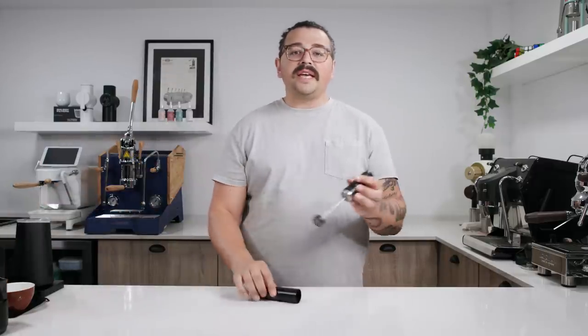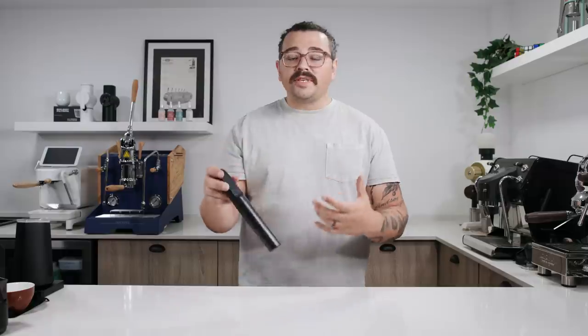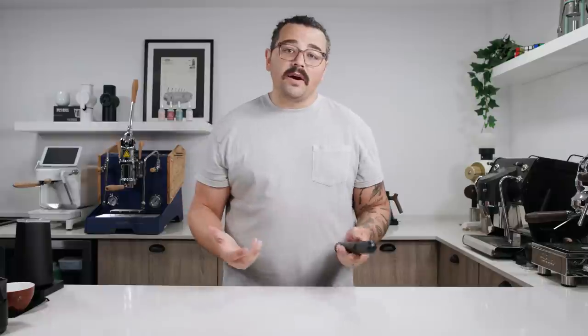A few years ago the Nano Foamer was released and this little lightsaber guy absolutely revolutionized how people were able to create microfoam at home. Just heat up milk, put this inside, create a vortex, make delicious microfoam that also would allow you to pour incredible latte art.